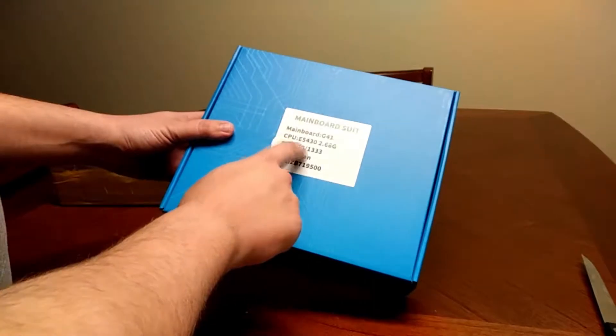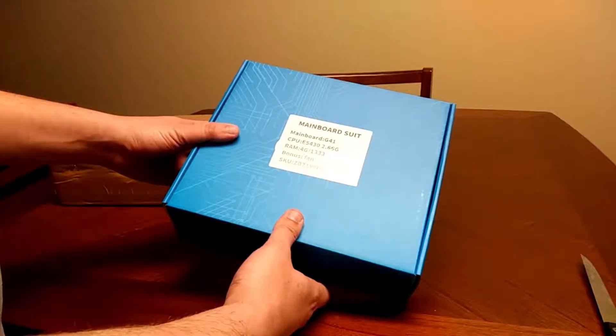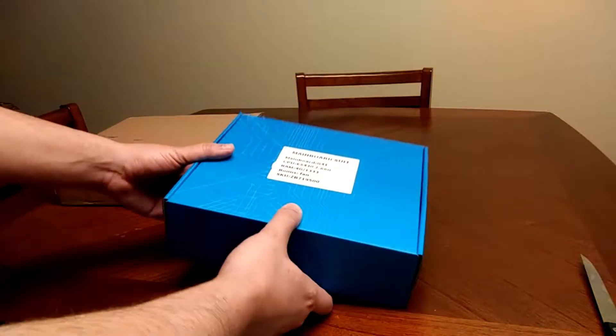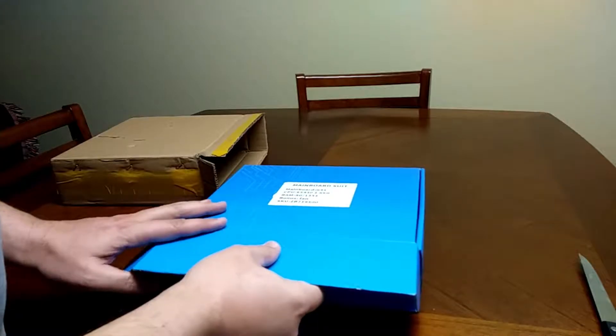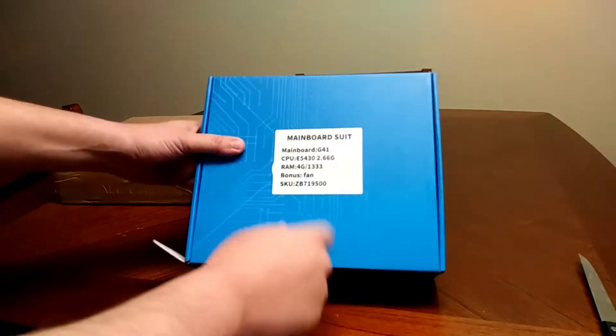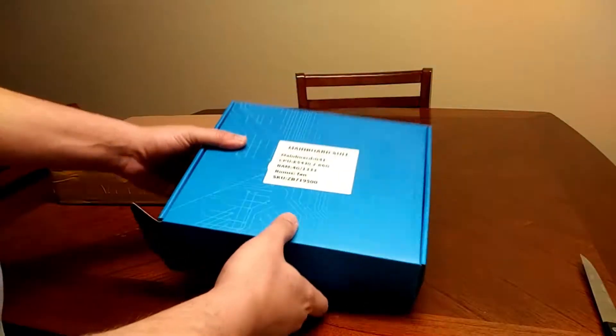I think the RAM is only a single stick of 4 gigabytes, but I'm going to be upgrading to 8, which isn't going to matter too much. And you can see behind this sticker it is an Intel system.